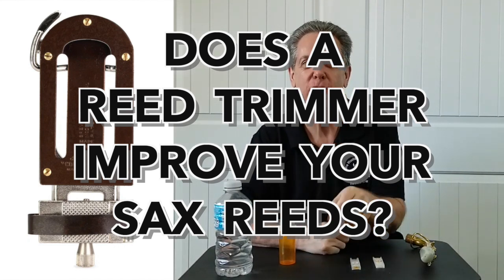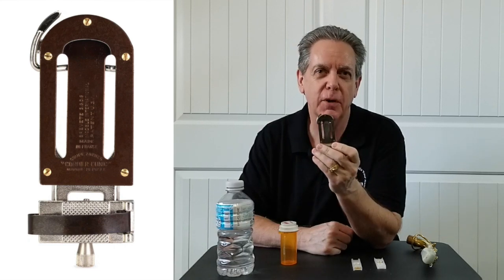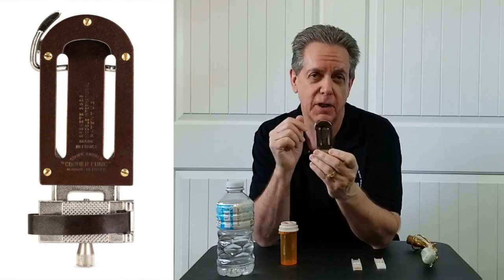Today we are going to discuss the reed trimmer for alto saxophone reeds. Reed trimmers have been around a very long time and you can find them made for various reeds, including double reeds. Why should you want to have a reed trimmer, or maybe not have one?